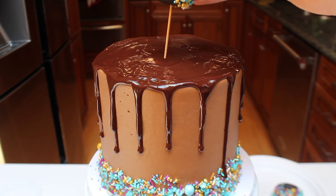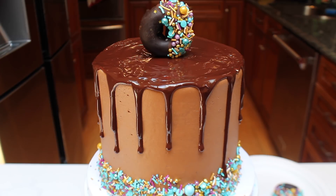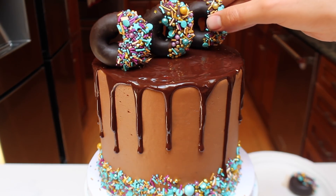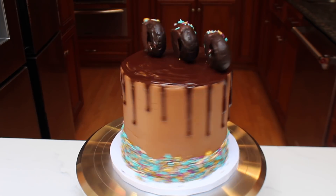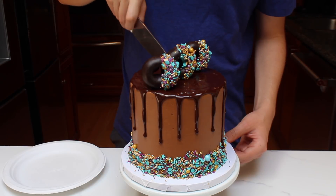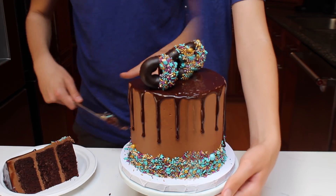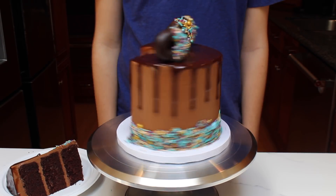After that, we can put on the final decoration: the donuts. Each donut is secured using a toothpick. Place one donut directly in the center, one donut to the left and in front, and one donut to the right back. And there you go, the cake is done! All that's left now is to cut into it. When you cut into the cake, you'll see perfectly even layers of chocolate cake and chocolate frosting — all because we used ice cream scoops to measure out the frosting and we leveled the cake.